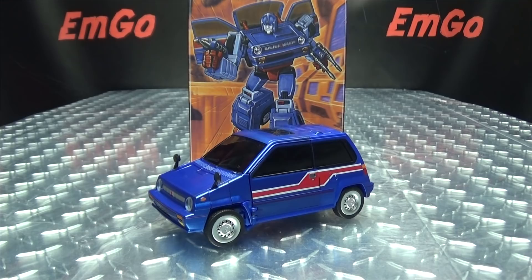What's up my peepools, NAgo here, the freaking geek himself. And today we'll be reviewing the X-TransBots Savant!